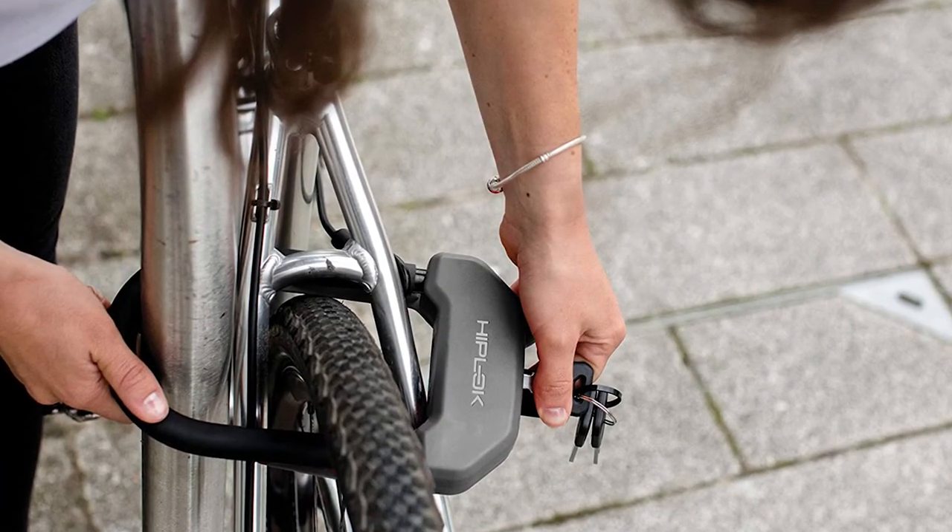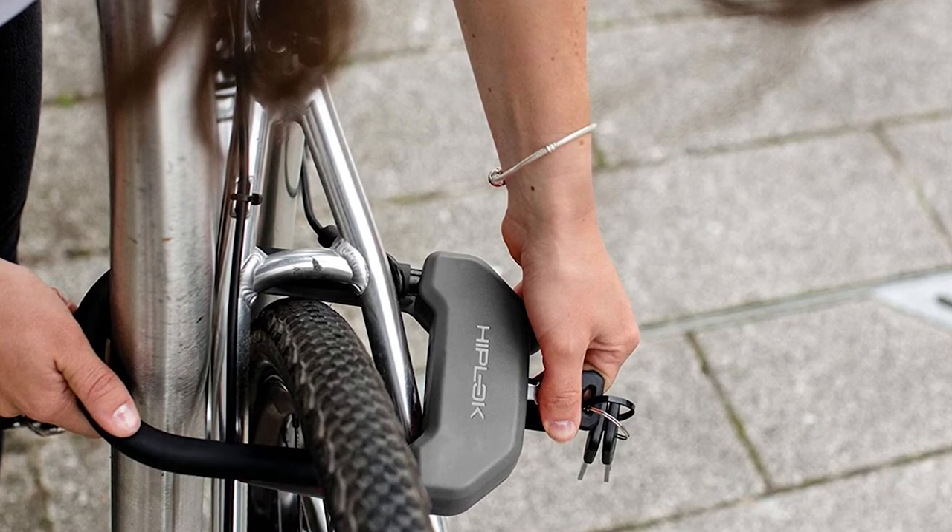Models that outscored the Hiplock DX included helpful features like LED lights on the keys and an automatic keyhole cover.